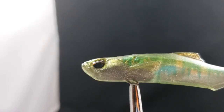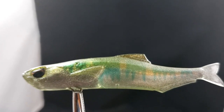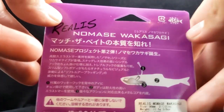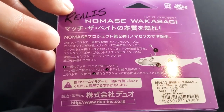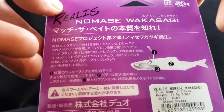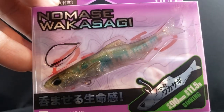Here's a bait I'm super excited about — you can see the color pretty well here. This is by Duo Relis, made in Japan. This is the Namase Wakasagi. This thing is super, super sick. When I first got this bait I thought it was a pack of soft plastics when I was ordering it. These are actually kind of expensive. It's already weighted for you and it had a sick action in the video — I can't wait to try it out myself.